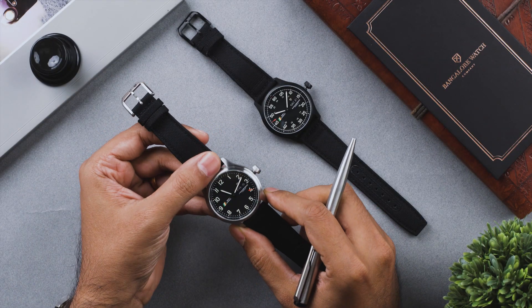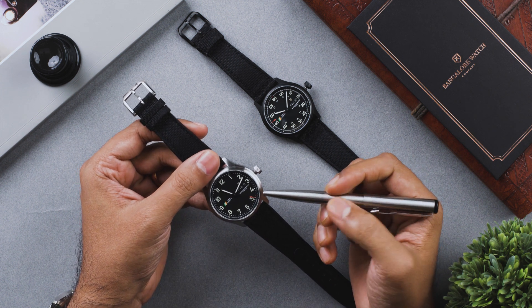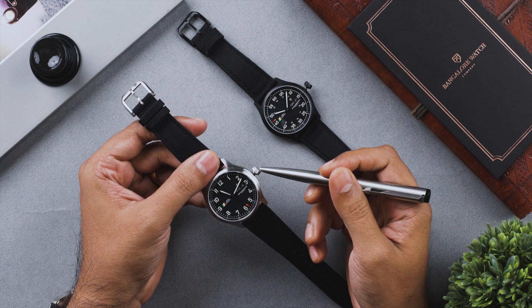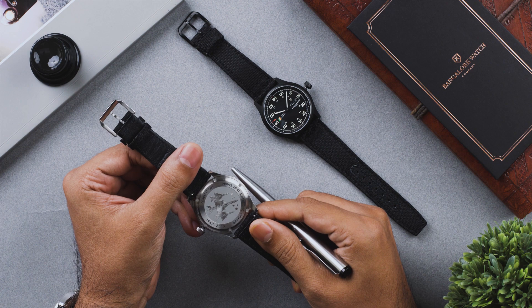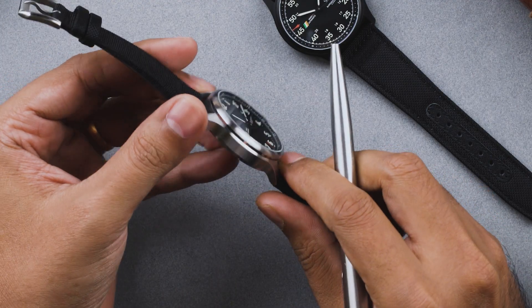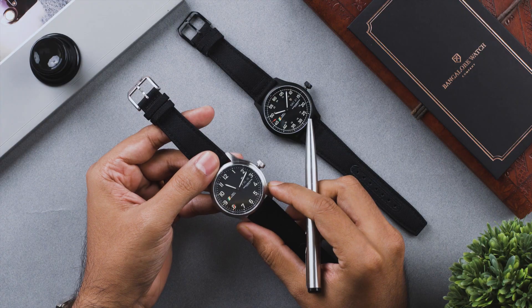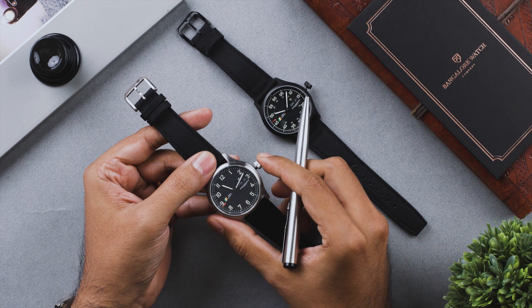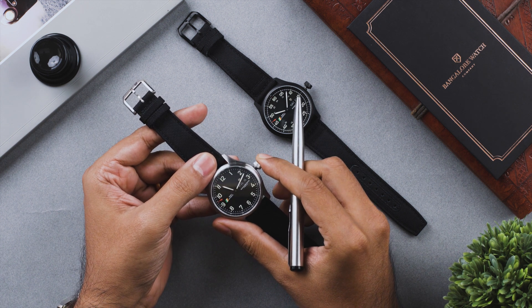Your Mark 1 watch is built for 100 meters of water resistance. The water resistance rating depends on the integrity of the gaskets present in the screw down crown, under the sapphire crystal, and in the screw down case back. Although 100 meters of water resistance is fit for swimming and showers, hot showers have a tendency to damage the integrity of the gaskets and will affect the water resistance rating.